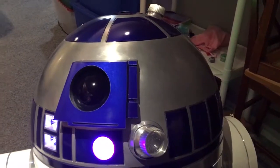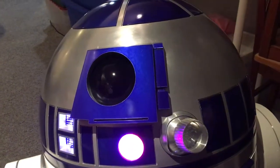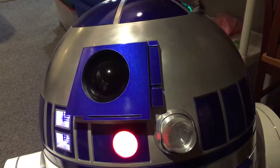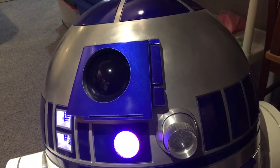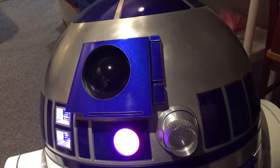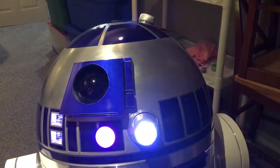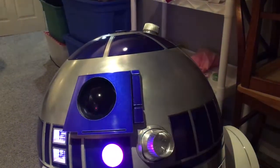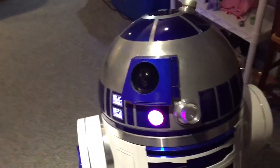I taught him to tip his hat whenever he sees a face. The holoprojector points down, PI panel 1 opens, and he just keeps chatting. He'll do that until he can't see my face anymore, and then he'll stop.